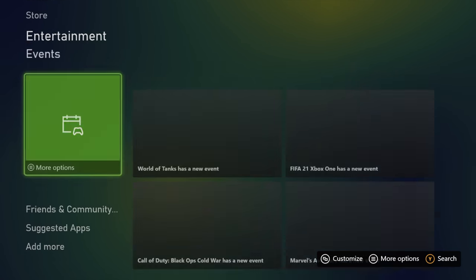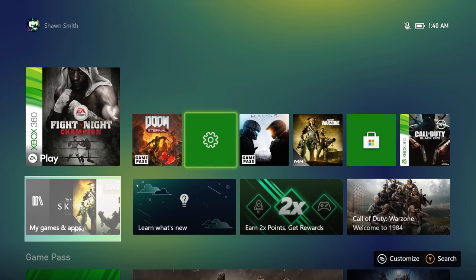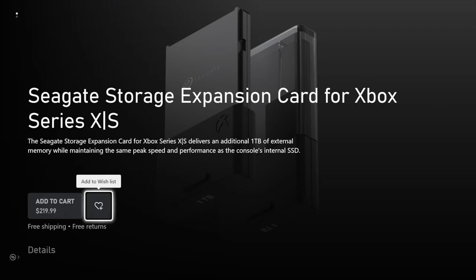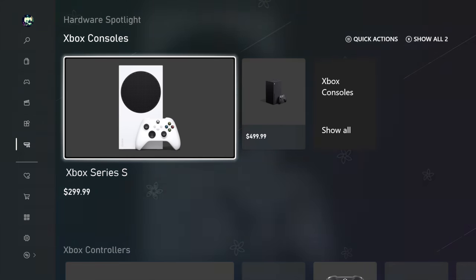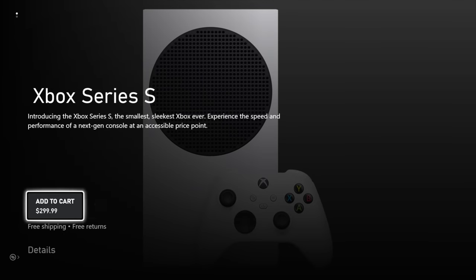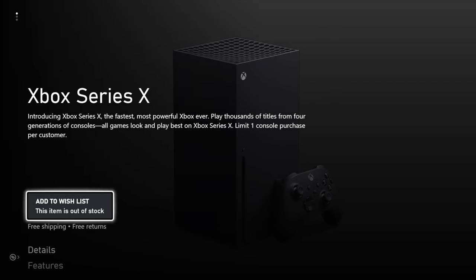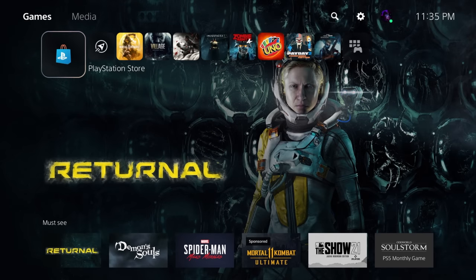You have all your recent games on the top, and then if you want to see all your games, you can go down and see your game library. If you press Y, you can search universally — anything on the Microsoft Store or your installed games. It's pretty interesting that you can even purchase headsets or the storage expansion card right from your console. On the PlayStation side, it's still easy.